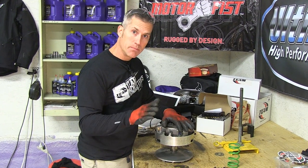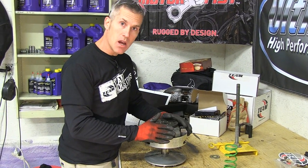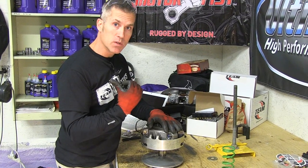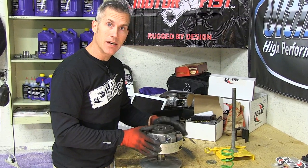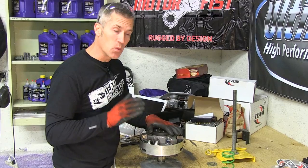Hey guys, thanks for coming back. We've made a bunch of mods to this sled, and when you do something like that, running the stock setup in the clutch is not going to really work for you. That sled was built for the trail, whipping down the trail pretty fast, high speed kind of stuff. The engagement on the clutch won't be the same, and we don't want it to be the same when we're playing in the powder.